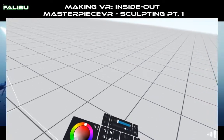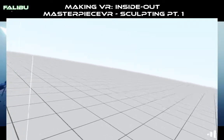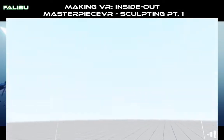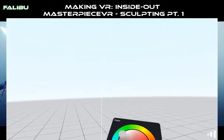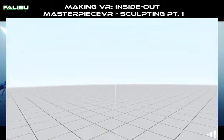Hey, what's going on guys? Eddie again here on the Fallaboo channel. I made a video earlier and I wasn't capturing the right windows, so I'm going to go ahead and kind of go over what I went through there. This is basically a follow-up to the references, images, and videos that I was making in Masterpiece VR.